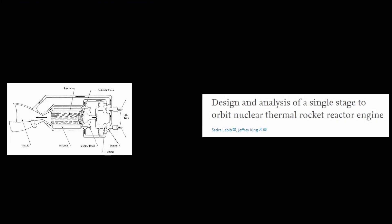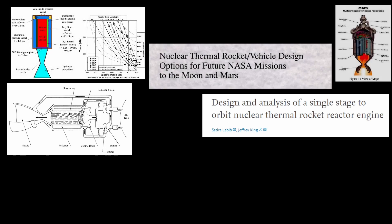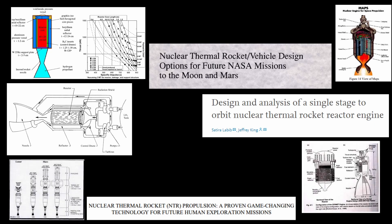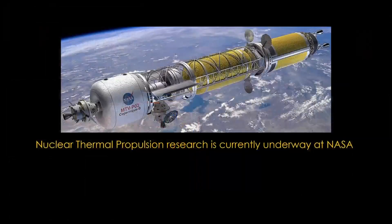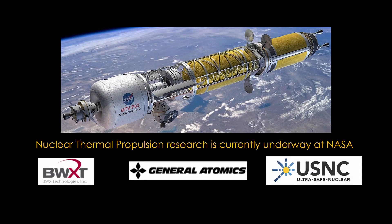Since NERVA, there has been a lot of further research and design work done on nuclear thermal engines, which, with a few exceptions, has generated lots of paper and very little hardware. For the last few years, there has been a program at NASA to build an advanced nuclear thermal rocket, with small contracts awarded for initial designs for small nuclear thermal engines. If you want to explore nuclear thermal rockets in more depth, see my video, 'Build Your Own Nuclear Space Tug.'